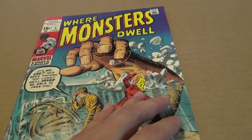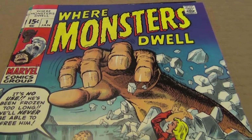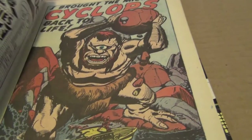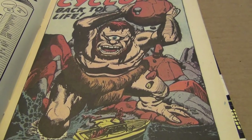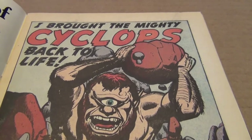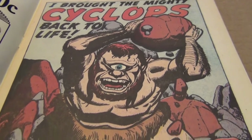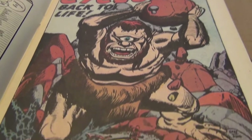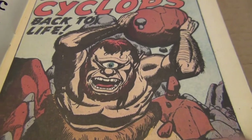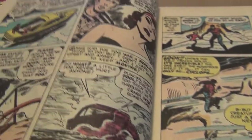Here is Where Monsters Dwell, issue number one — here's my copy. This is a reprint of his work pre-superhero, when Marvel was doing a lot of monster books. Just look at the quality of the art; the inks are by Dick Ayers on many of these short stories, and they are fantastic.